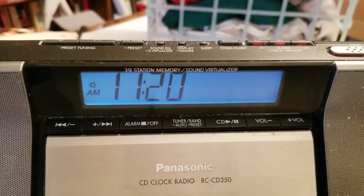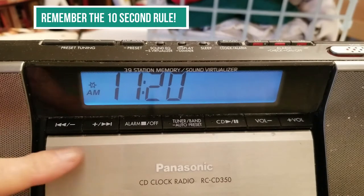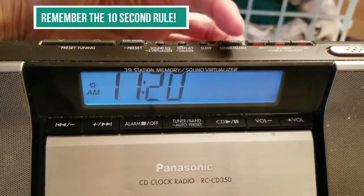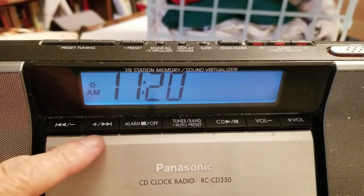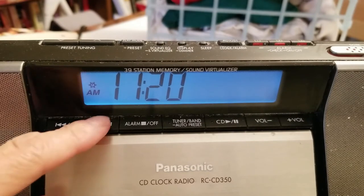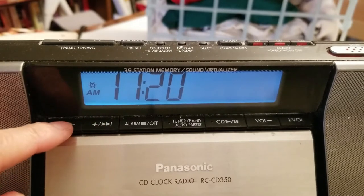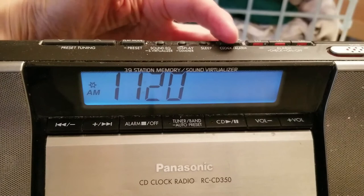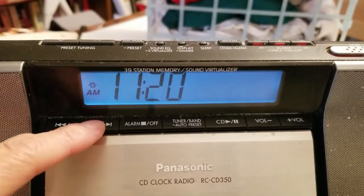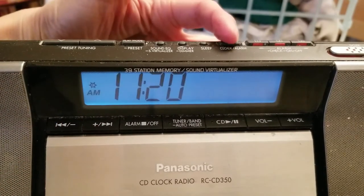One of the reasons people are so frustrated is they didn't know about the 10-second rule. They press this button twice and are following along reading the instructions, and they're trying to change the time. Meanwhile, the 10 seconds are counting down, and when they go to press these buttons, nothing happens. So make sure that doesn't happen to you. Press this button twice, use the up and down buttons within 10 seconds. Done.